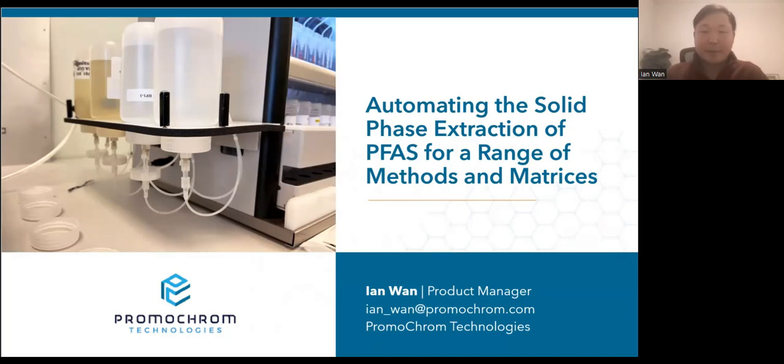Hello, everyone. My name is Ian Nguyen, and I'm the product manager at Promochrome Technologies. For the past five years, Promochrome has been actively involved in automating PFAS extraction across a range of methods and matrices. We appreciate SciEx giving us this opportunity to share our results and experience.